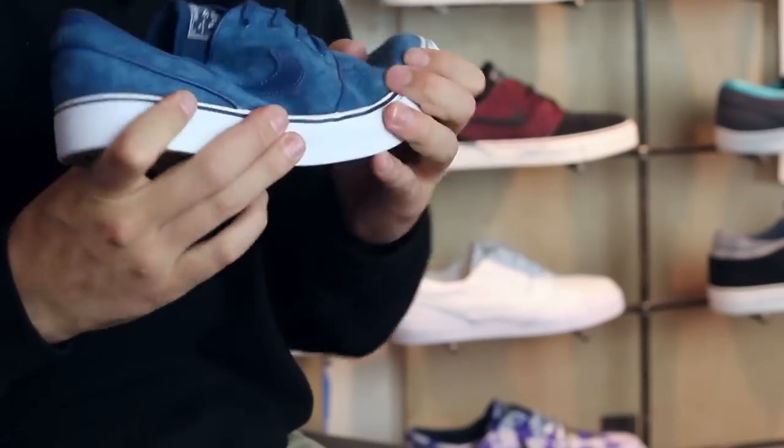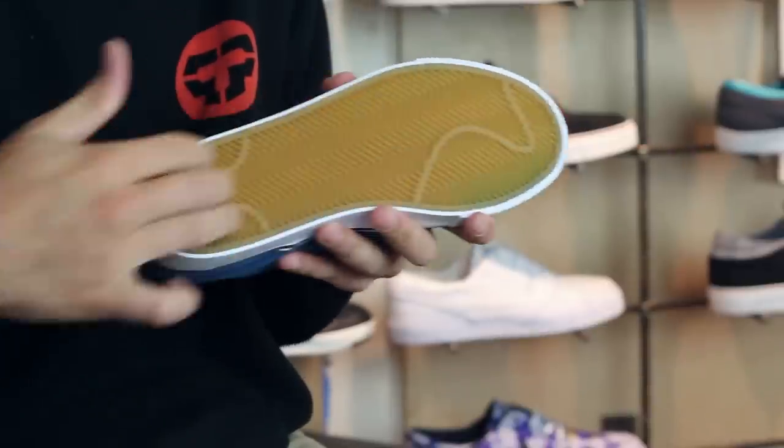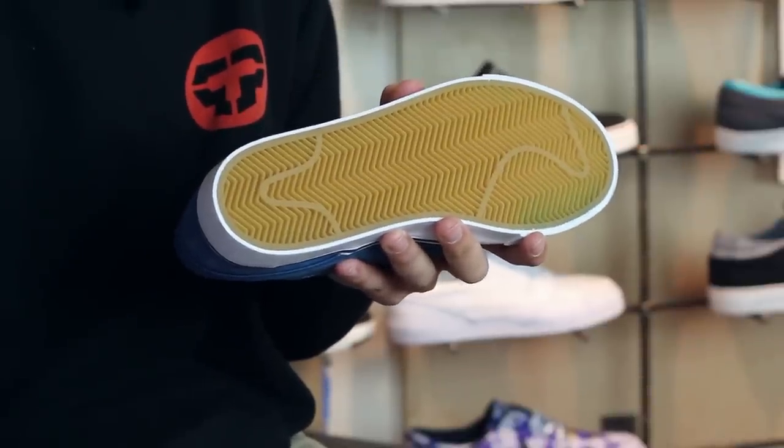All that sits on top of your vulcanized construction — super thin, flexible, and grippy. On the bottom, you've got that gum rubber herringbone tread pattern.